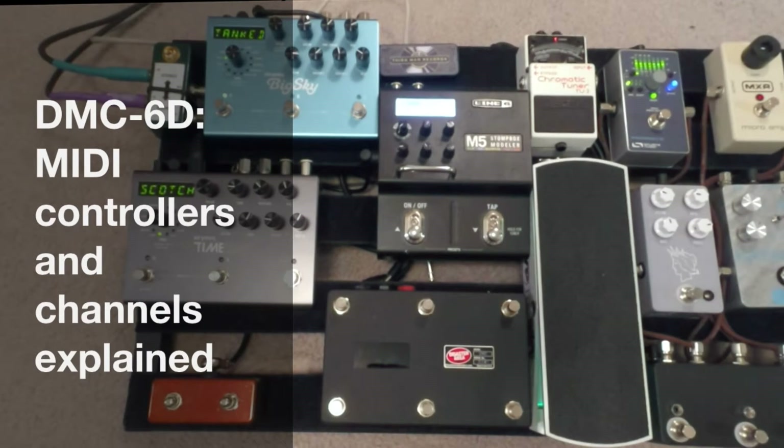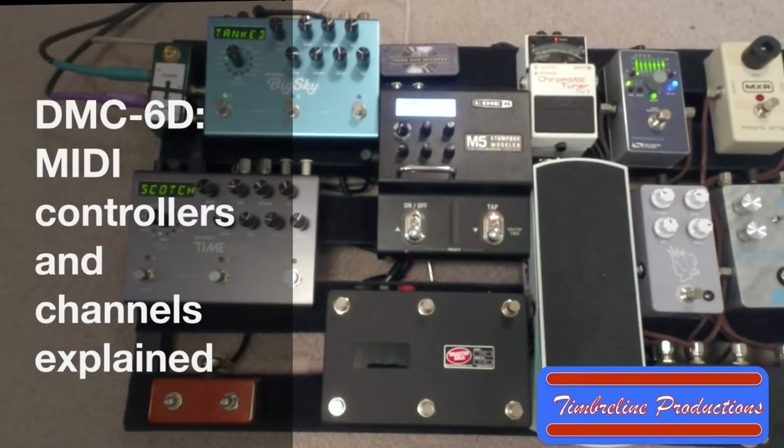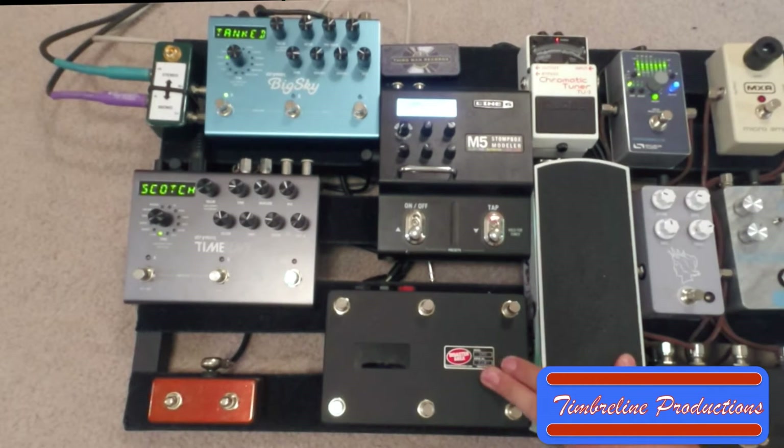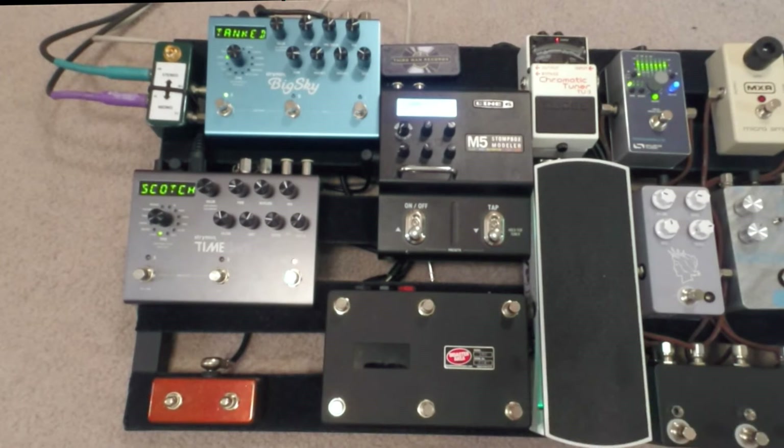How's it going today guys? Welcome to another Timberline Productions video. Today I'm actually going to be starting a video series on MIDI controllers like this Disaster Area DMC-6D.